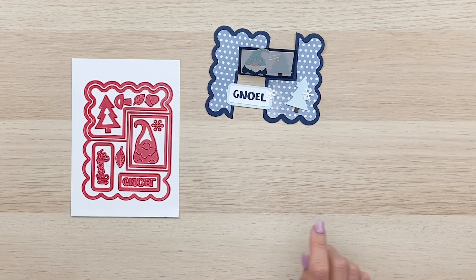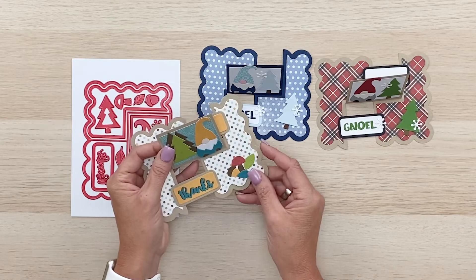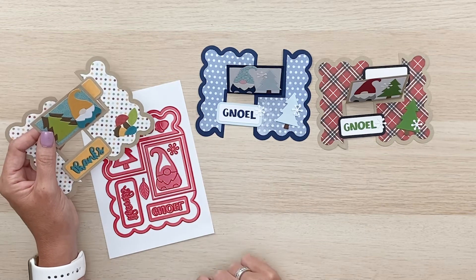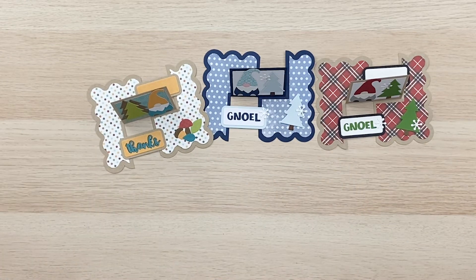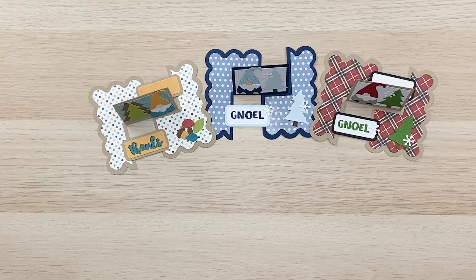So you can see how cute our completed card is — got our little gnome with the Noel. Here it is in Christmas colors and here it is in fall. And instead of using the snowflakes and the Noel to embellish, we use the thanks and the leaves and acorns and mushrooms. So there are three fun ways to make this darling impossible card die that I have with iCrafter. I hope you have fun making this cute project. If you have any questions please feel free to leave me a comment here on the YouTube channel. Have a great day and I'll see you in another video — bye bye!